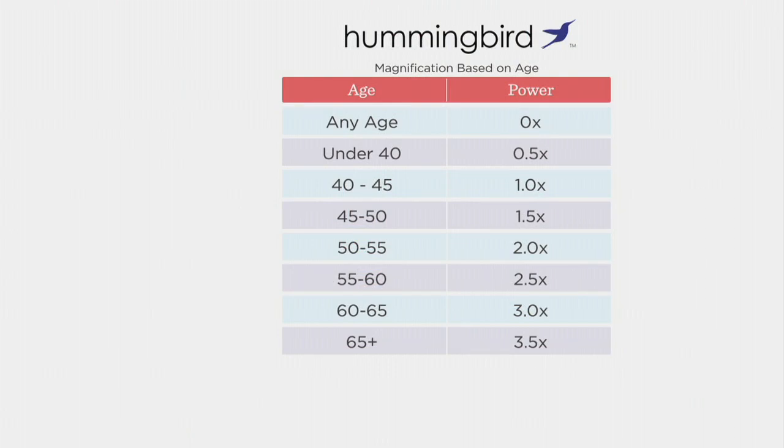Let's take a look at this chart real quick — it tells you how to choose your readers. You're going to get all five patterns, so what you need to know is what strength of magnification you need. We have zero that any age can use. If you're new to readers or under 40, start with 0.5 strength. Age 40 to 45, one times strength. 45 to 50, 1.5. 50 to 55, two times strength. 55 to 60, two and a half times. 60 to 65, three times. Over 65, we have the 3.5 strength. And remember, if you already wear readers and don't fit your age bracket, go with what you know your readers to be.